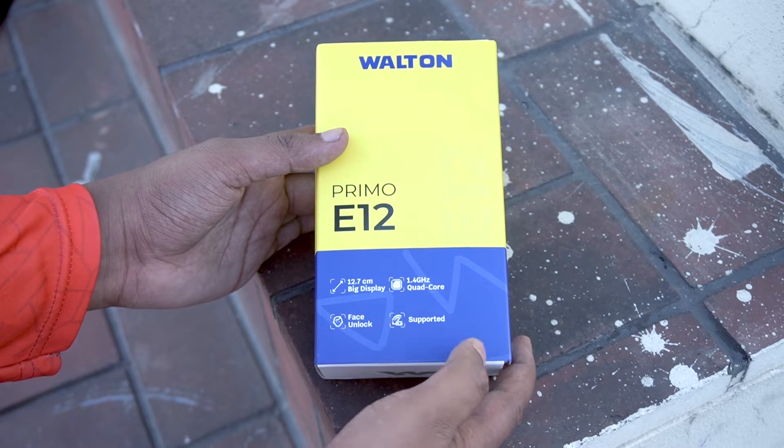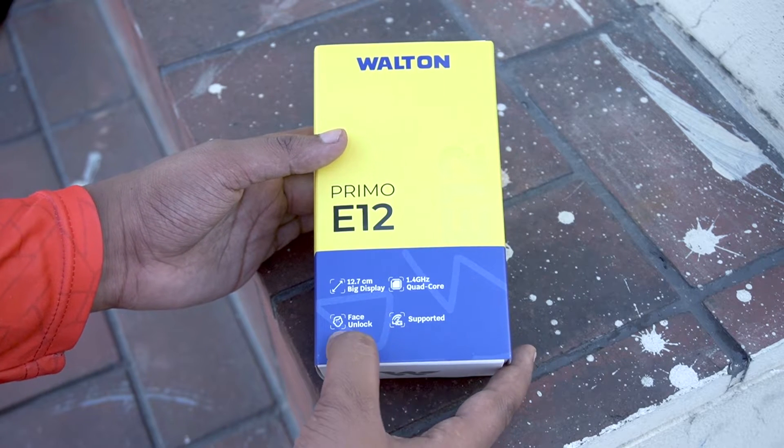Hello, I'm going to go to the YouTube channel. I will show you the unboxing. Here we have a box called Walton Primo E12.